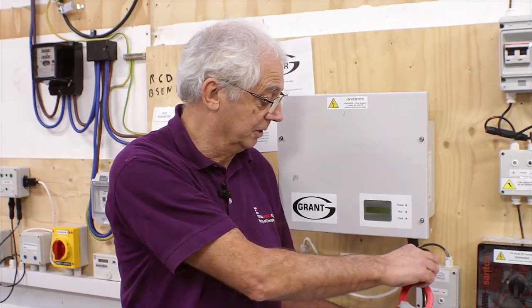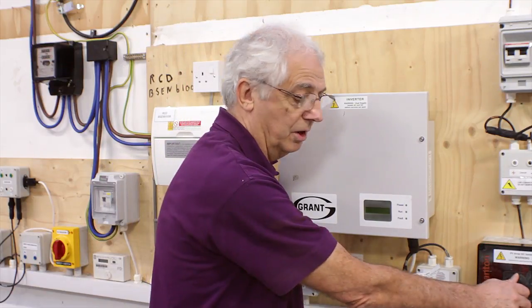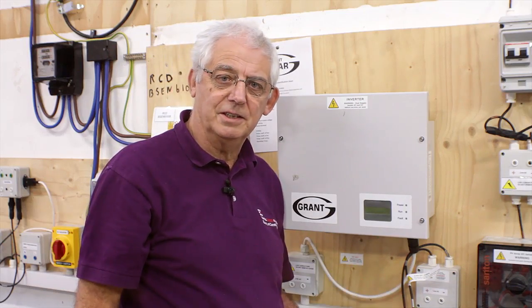The thing to remember, of course, is that because this is a DC system, when you pull the leads apart under load, you're going to end up with a big arc. So I really need to make sure I isolate this first. Once it's isolated, I can then disconnect it and reconnect the inverter.